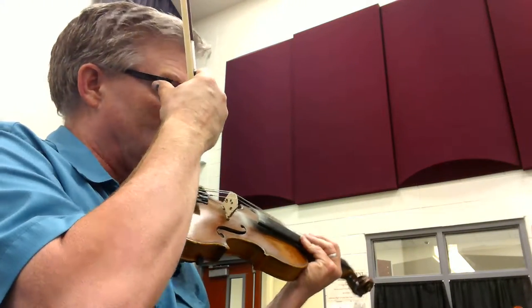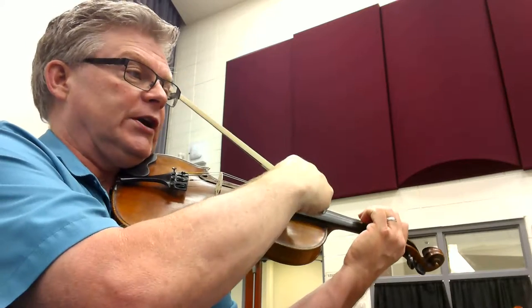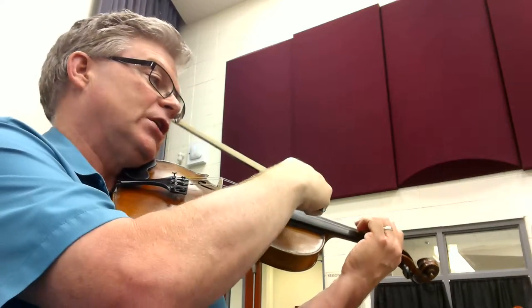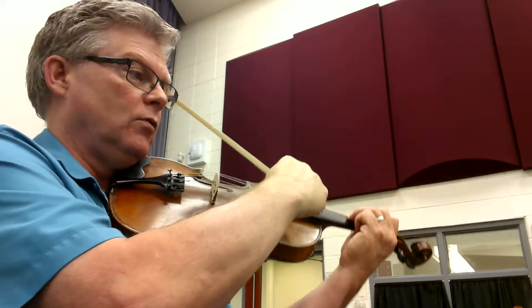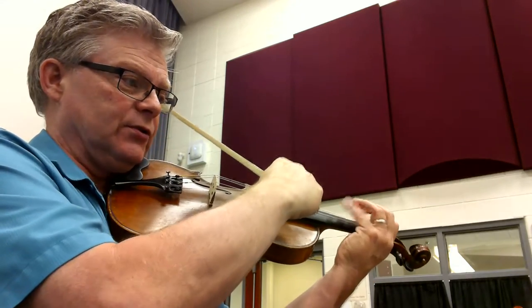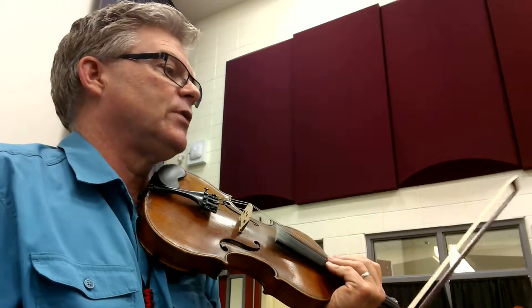Let's take a look at the rhythm at measure 24. We have: one-E, three, one-E, boom — one-E-N, one-E-N, two-N, three-N, four-N, one-N. Pretty easy all the way through there.